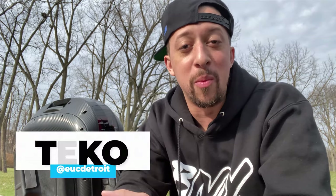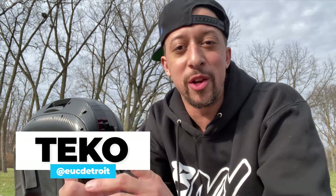What's happening everybody, I'm Tico and I'm representing EUC Detroit. Today we're going to shoot a quick video on some reactions around the S18, the V11, and the brand new EX. Out of these three suspension wheels, which one should you get? Stay tuned for some of our personal opinions, comments, and first thoughts around these suspension wheels.